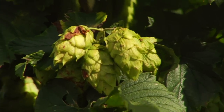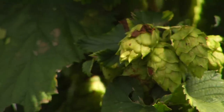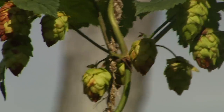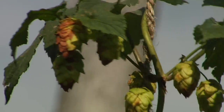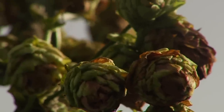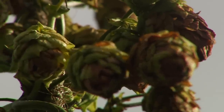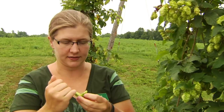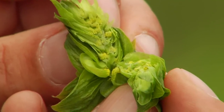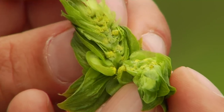99% of hops production worldwide is for one purpose and one purpose only: to give beer its flavor and its aroma. On the hop plant, the part that's of particular interest to a brewer is the hop cone — it's a flower. The part of most import is the lupulin, which is on the inside, right next to the stem. That's where all the essential oils and the alpha acids are. That's beer right there.